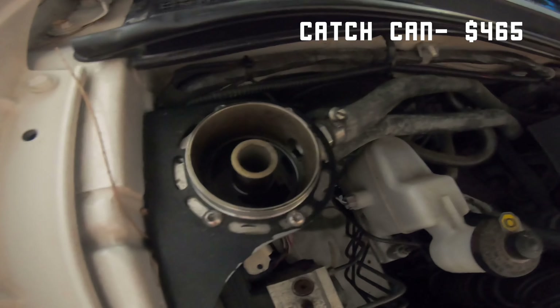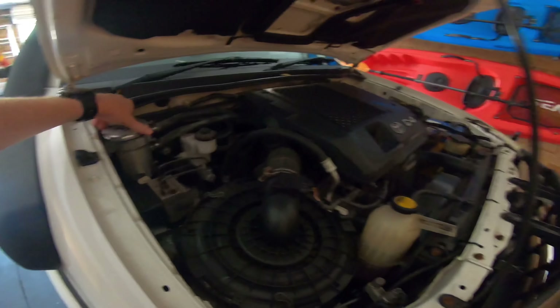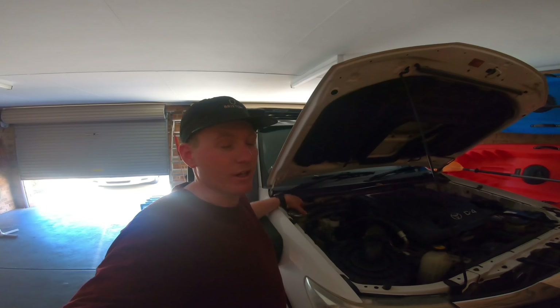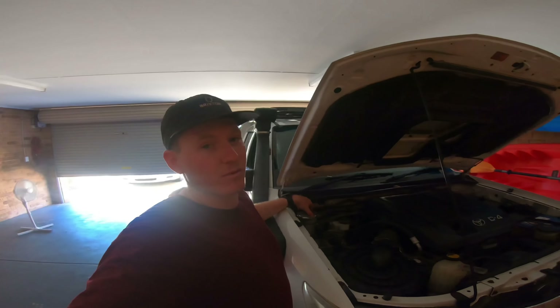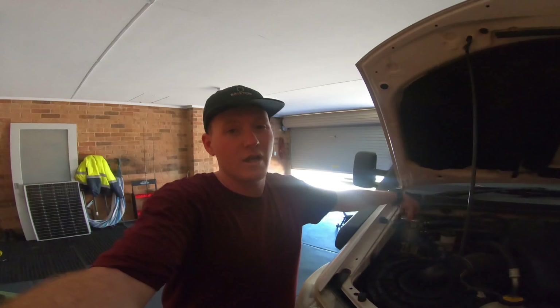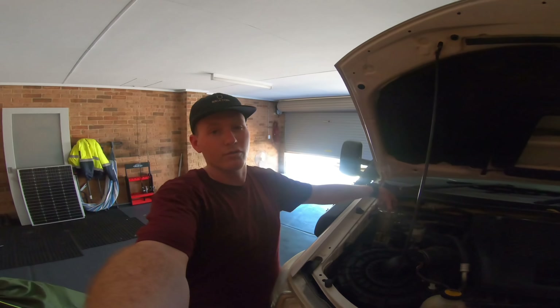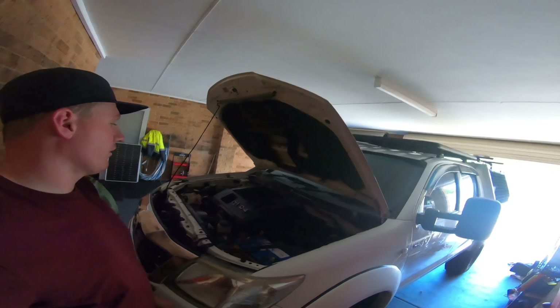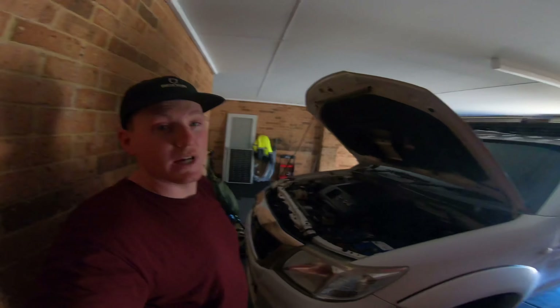G'day guys, welcome back to another episode of the channel. If any of you guys are new here, my name is Jeremy, I am part of DJT which is Double J Touring. I've had a lot of interest in the car, the canopy, and some questions, so I thought I'd do a video and give you guys a walkthrough and rough cost of what it cost me to do all this stuff. Crack a cold one and we're going to get straight into it — starting with the front of the car.